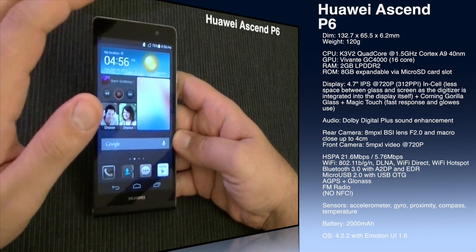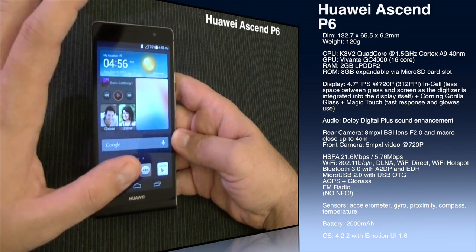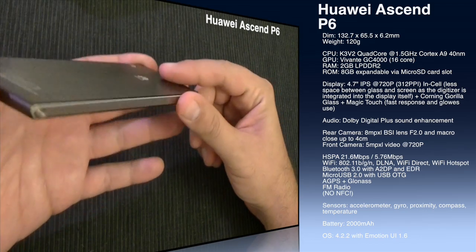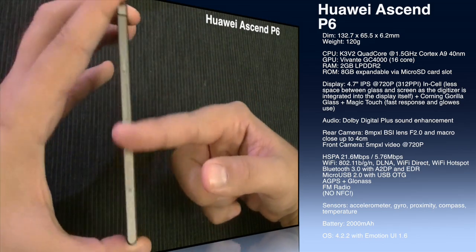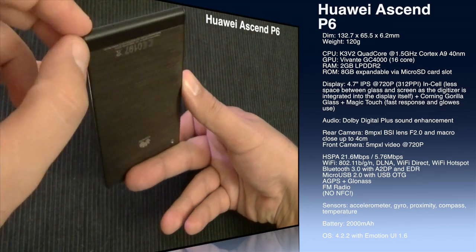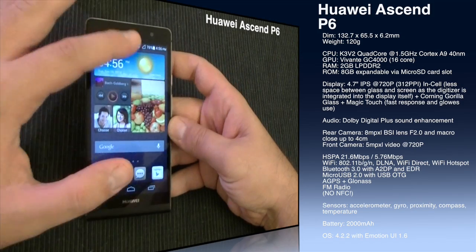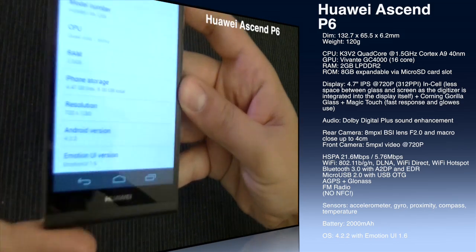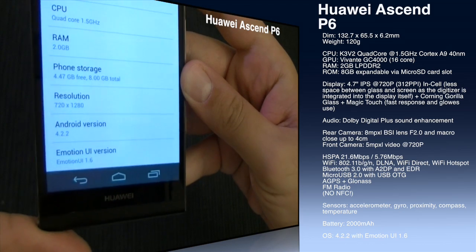Speaking about sensors, we have accelerometer, gyroscope, proximity, compass, and temperature. The battery is 2,000mAh. As you can see, this device has a unibody design, so we cannot open it to change the battery. The construction is brushed aluminum with glass on the front, with a small plastic section for the antennas. The operating system is Android 4.2.2 with Huawei's Emotion UI 1.6 interface.